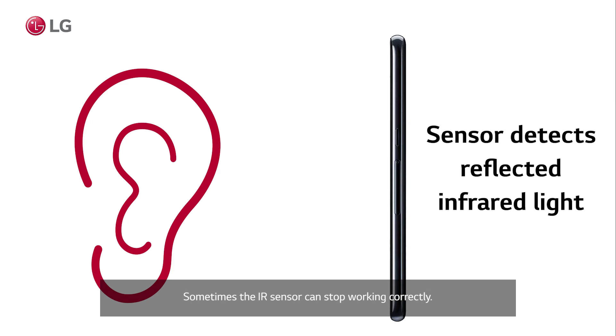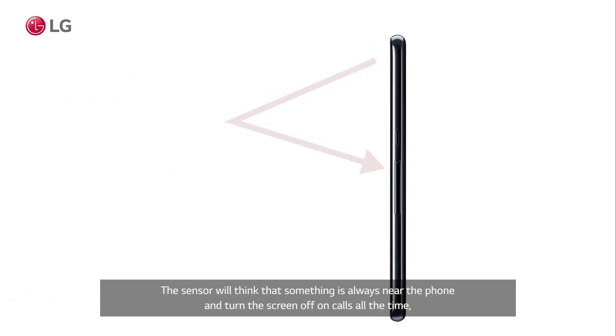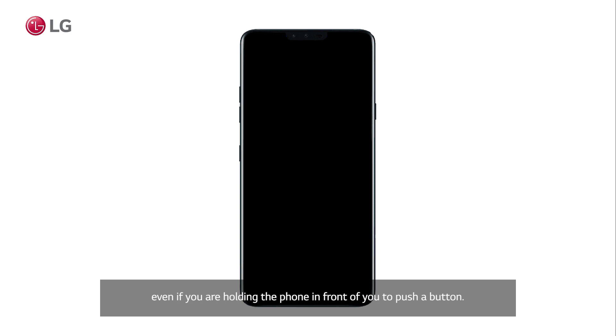Sometimes the IR sensor can stop working correctly. The sensor will think that something is always near the phone and turn the screen off on calls all the time, even if you are holding the phone in front of you to push a button. There are three things you can do to troubleshoot this.